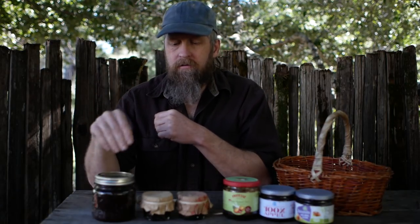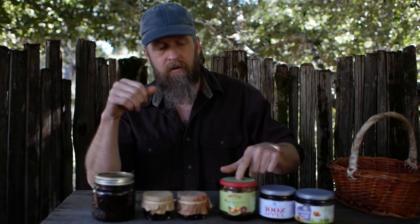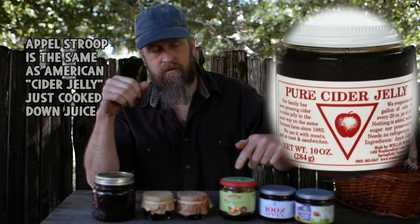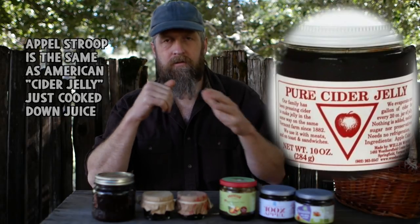I have apple butter that's a little over a year old, a little over two years old. Soko, who comments on my YouTube channel and is also a patron, sent me Dutch apple butter. This is made with juice and peeled apples. This one, called apple Stroop — 'Stroop' means syrup — is made with just juice. These two are 100% apple, and this one is apples with raisins and a few spices.